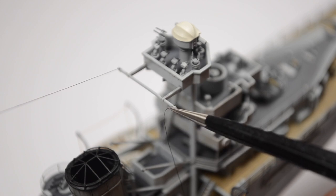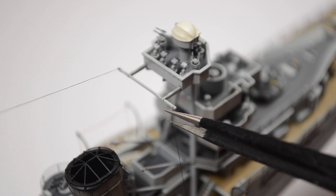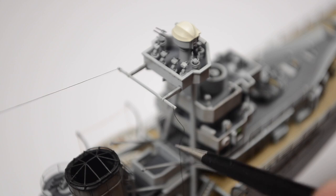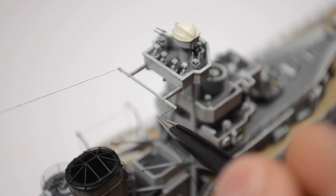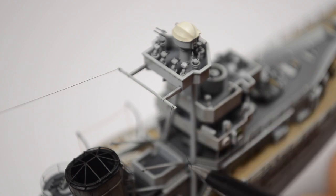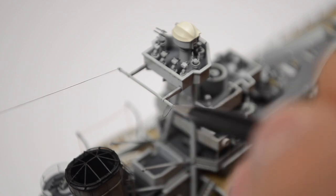After coating the whole model with matte varnish, it was time for rigging. The ropes are from AK Interactive, but I don't remember the exact size — there are several available. Sadly, I couldn't find any good blueprints for the ship's rigging, so I used pictures of other finished models from the internet.